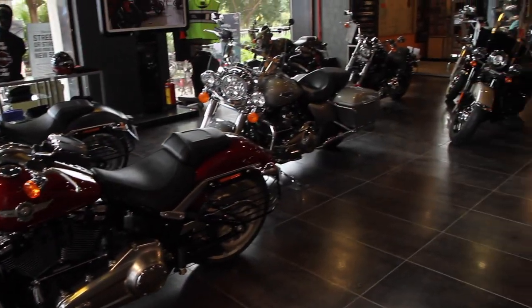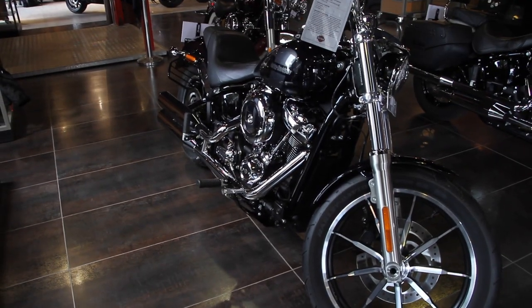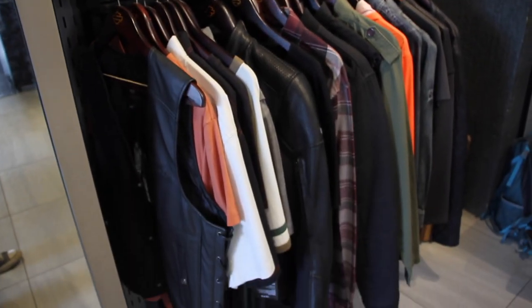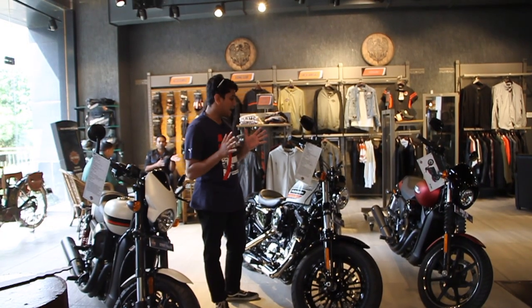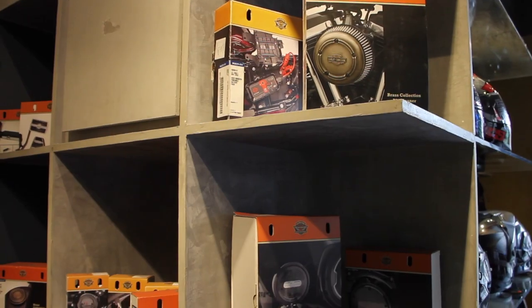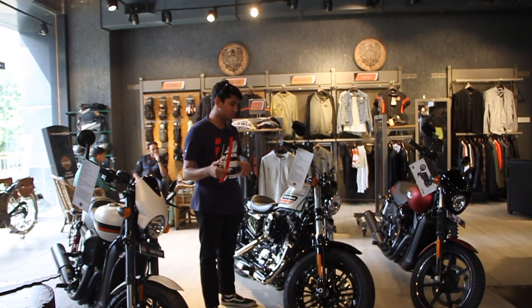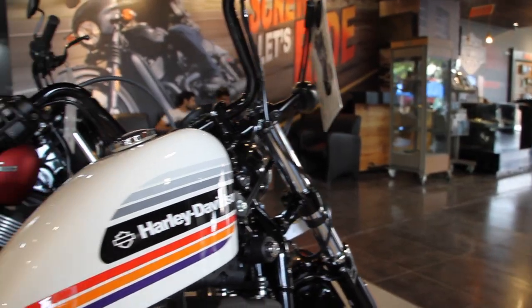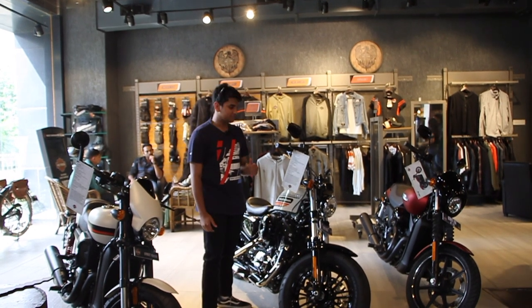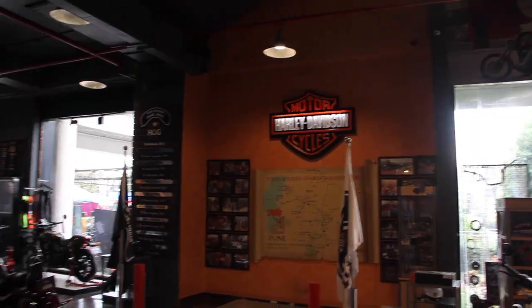So this is Two Rivers Harley-Davidson in Pune. This is the only Harley-Davidson showroom in Pune and their HOG rider group has to be one of the most active groups in Pune and also, dare I say, India. They have every bike you can imagine from Harley — from a Street 750 all the way up to the Fat Boy. As you can see, they have almost every Harley-Davidson imaginable, plus a vast array of merchandise and accessories. My personal favourite from the showroom has to be this Harley-Davidson 48 — the only one in Pune with a retro paint job, chrome on the engine, and mini-ape handlebars. So if you're in the market to buy a Harley, I think you should pay a visit to Two Rivers Harley-Davidson in Pune.